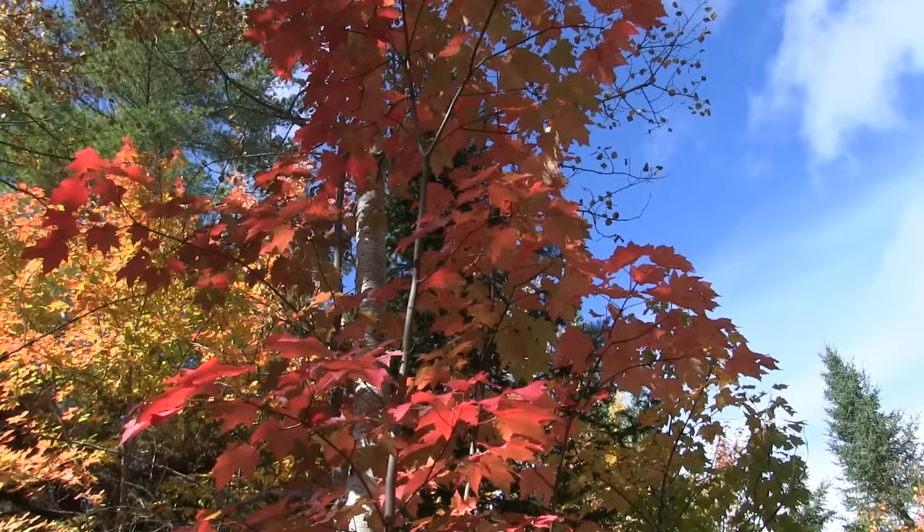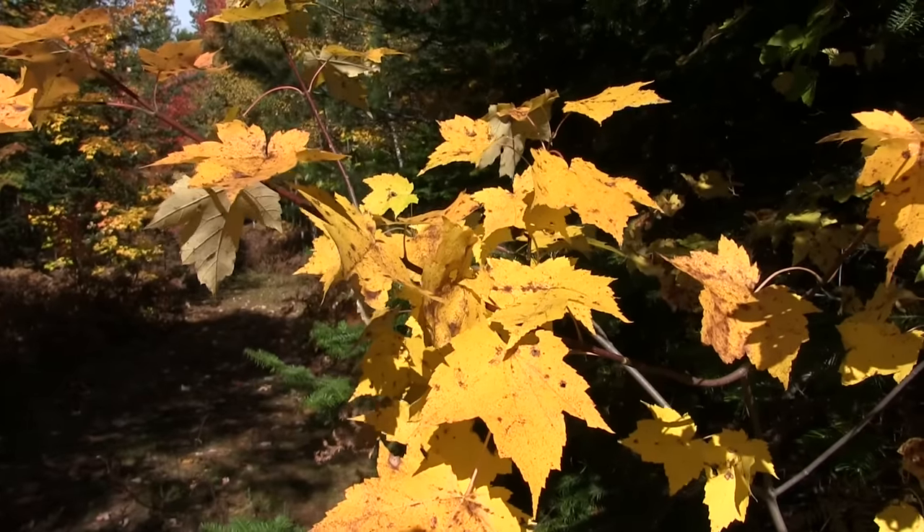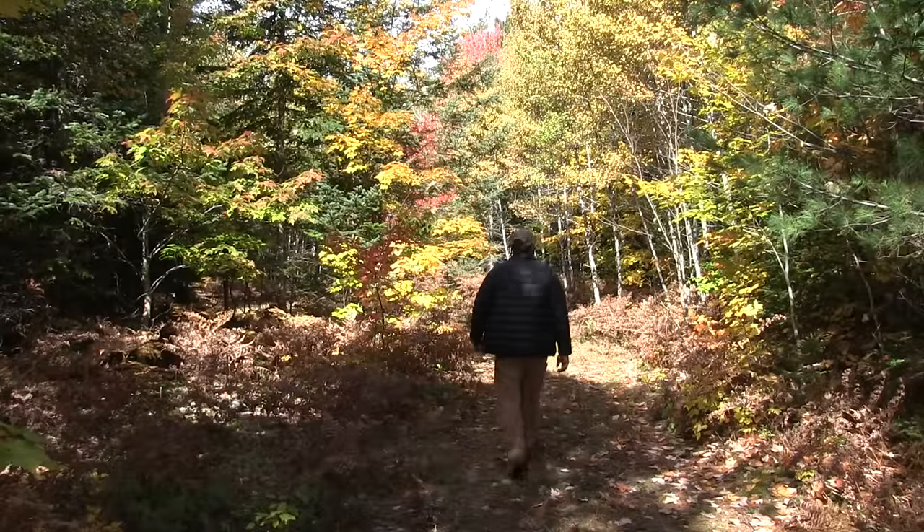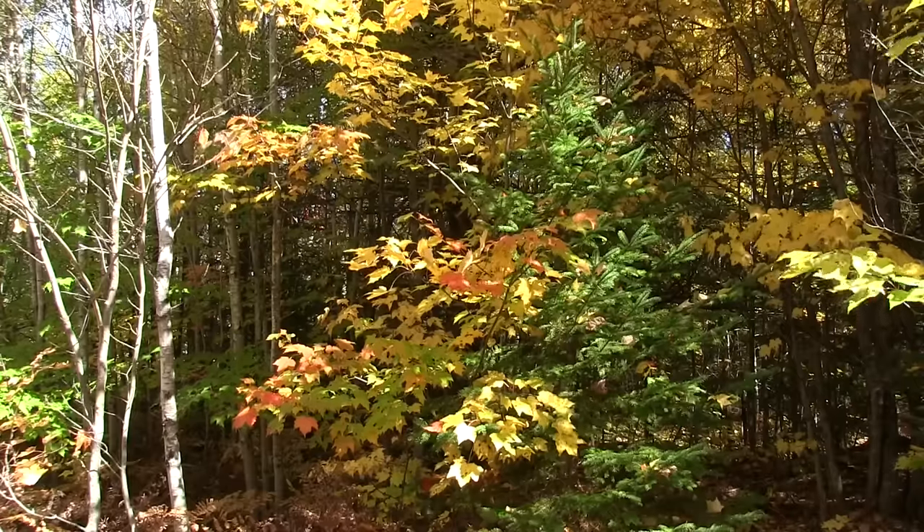We're having ourselves quite a warm spell very late in the year and the leaves are still hanging on, which is amazing. So it's a good time of year to get up here and just soak it up.